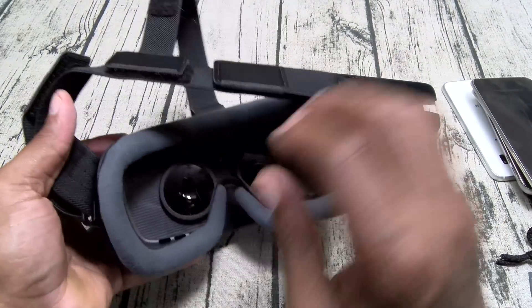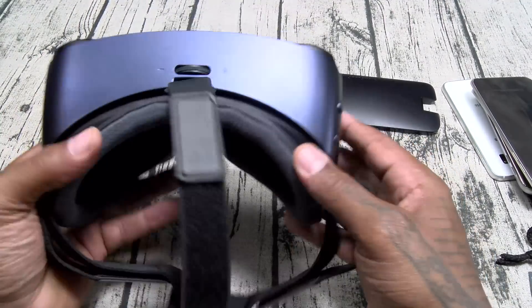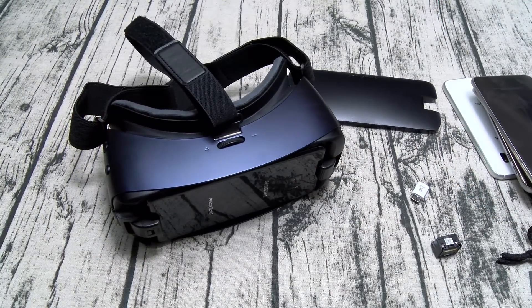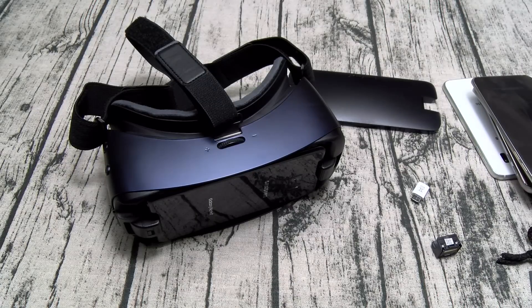It's nice and comfortable with padding on the inside. Here's your trackpad, home button, back button, and focus knob — that's pretty much it. Once you insert your phone it's going to prompt you to download a few virtual reality setup apps. After that you're good to go. You can go online and search for virtual reality content — there's plenty of content outside of the Google Play Store.